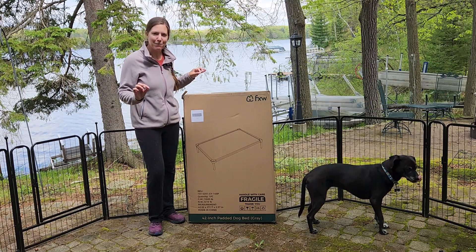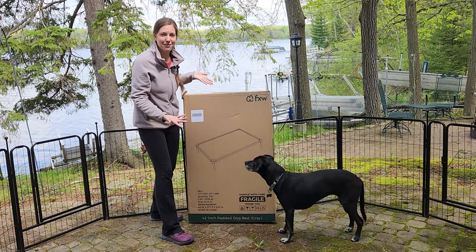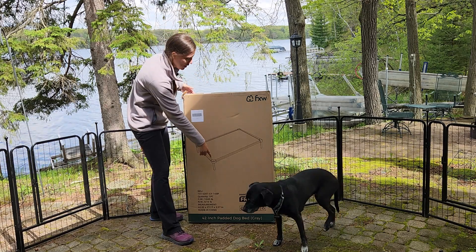So today we're going to do a little unboxing video. It arrives in this nice package — I think it's going to be a little bigger than I had expected it to be, but a nice good size, and it should look something like that.